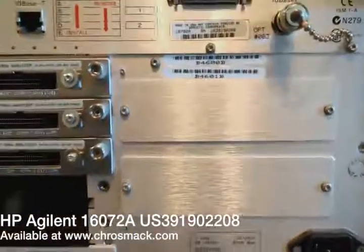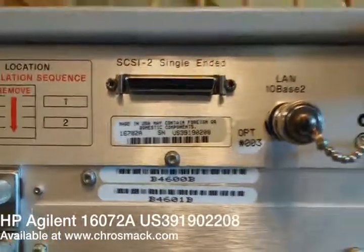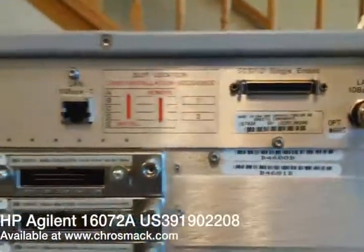It's missing a couple of the panels. When we received this unit, the cables to those three analog cards had been cut, so we're just offering them here — you'll have to fix them if you want to use them. We'll see you next time.